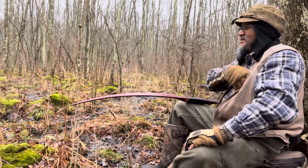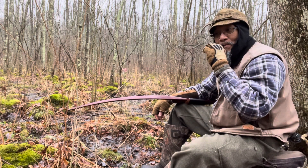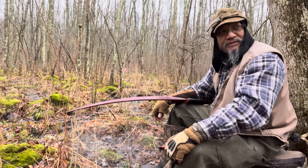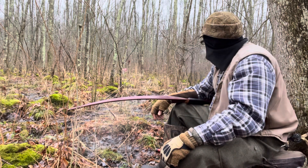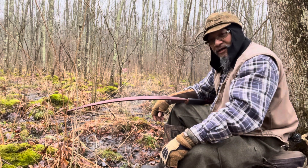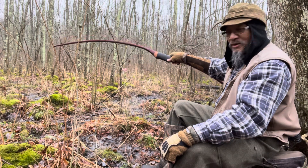Let me tell you guys something. The reason I wanted to do this shot for you was because I've wanted to for a while, but I've never gotten around to trying to recreate the shot. This is the spot where I was hunting when I shot my first deer left-handed with this bow.